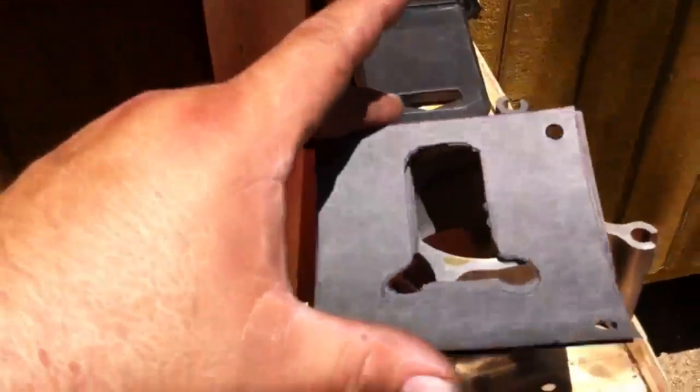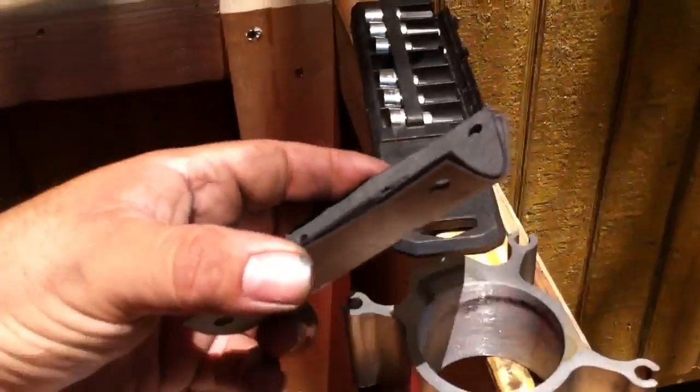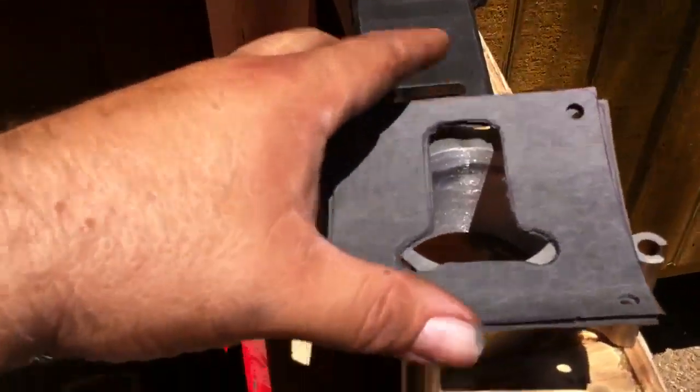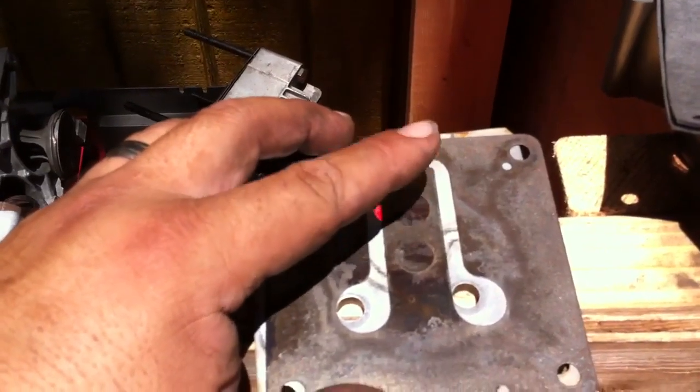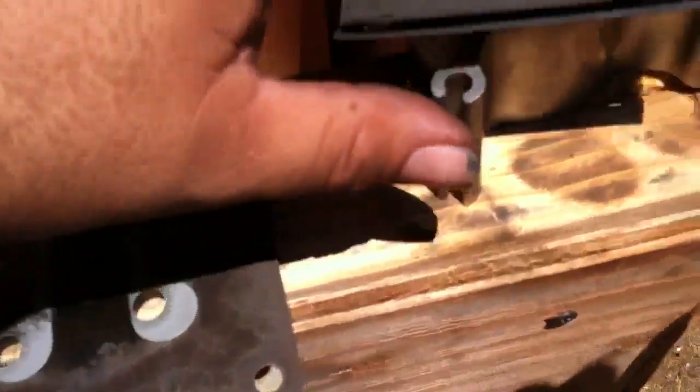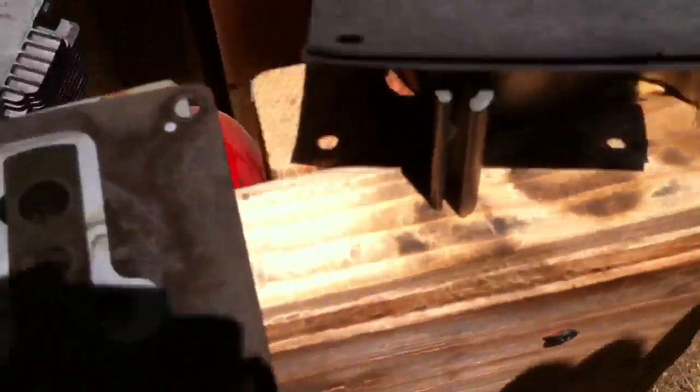I made gaskets — I had to do two on this one because this particular gasket was really thick. And that's because this has to be able to lift and move inside there, so there has to be a little bit of a gap in order for it to move for the air to pass through.